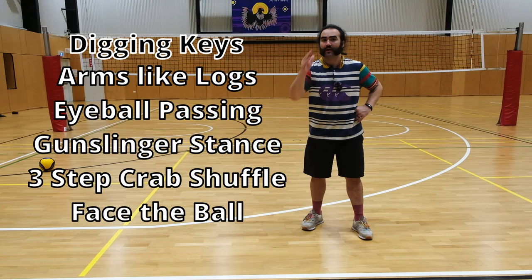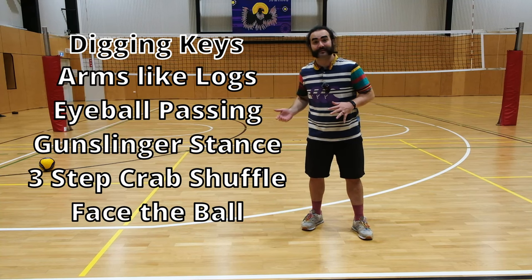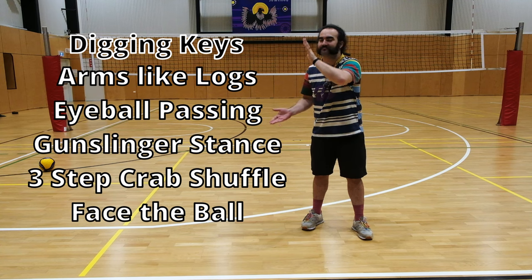Now that we've got that out of the way, let's go through our digging keys. These are the keys to your passing success. As always, some of them are simple, some of them are a bit harder and will need more practice. This breakdown of digging is going to help you out a bunch.